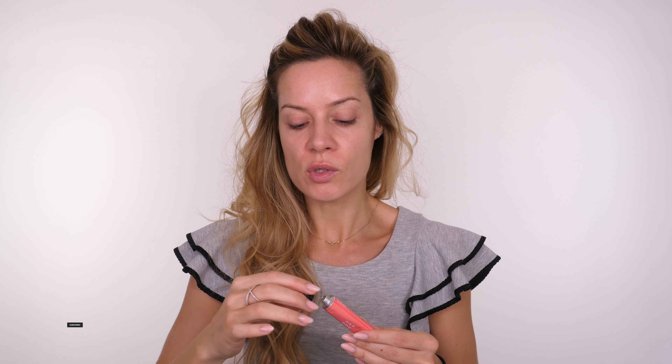Moving on to products in my makeup bag — I have this by Authored, which you've seen before. It's their Lip Balm, I absolutely love this. It has the scent of like Battenberg, so if you don't like marzipan you might not necessarily love it, but I love it.